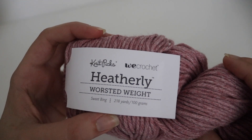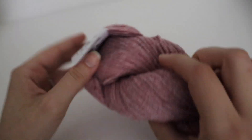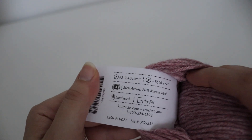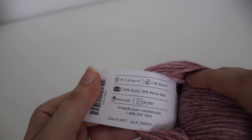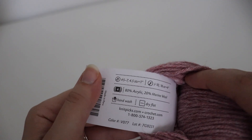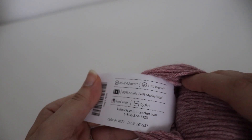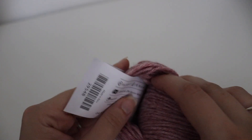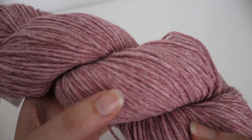It's 218 yards or 100 grams. It is hand wash, dry flat, and it is 80% acrylic and 20% merino wool. The recommended knitting needle size is US 5 to 7, or 4.5mm, and the recommended crochet hook is a J10, 6 millimeter crochet hook. So this is Sweet Bing.